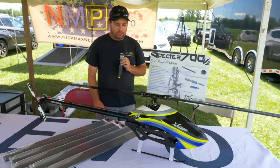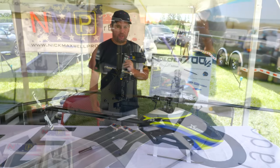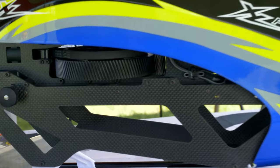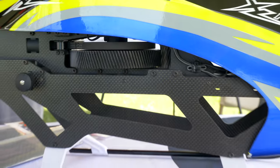Moving down in the chassis, the only change is that it's going to come stock with a heavy duty main gear — that's currently an option for the Spectre V2, so some of you are already using it, and it'll come right in the box with this helicopter. It'll also come with white skids to match the new canopy scheme.